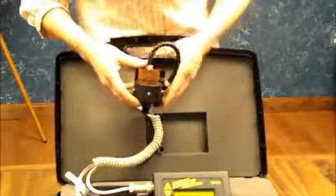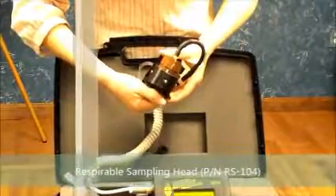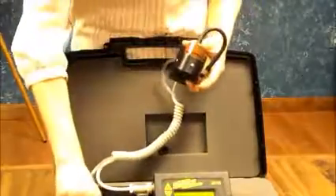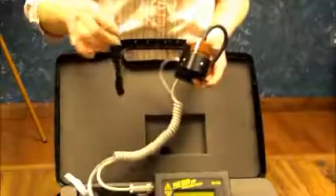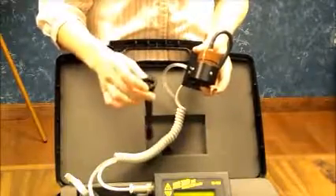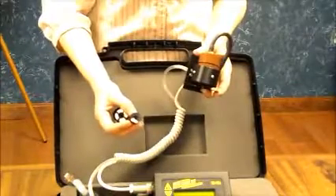The next one I am going to show you is respirables. So we are going to need to remove the thoracic sampling head, the TS-104. We are going to need the RS-104, which is the SKC-GS cyclone. In order to use the SKC-GS cyclone, you are actually going to need the GSA-204 adapter.